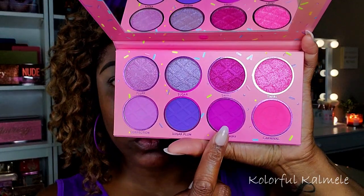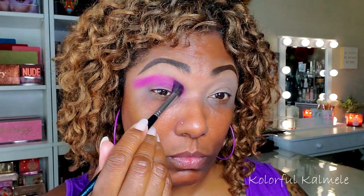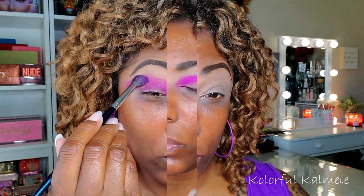I'm going to prep my lids with my P. Louise base. The first shadow I'm using today is called Light and Airy — a really beautiful purple matte shade, kind of a more red-toned purple. I'm using a fluffy brush to concentrate that in my crease and blow it out in the outer corner.